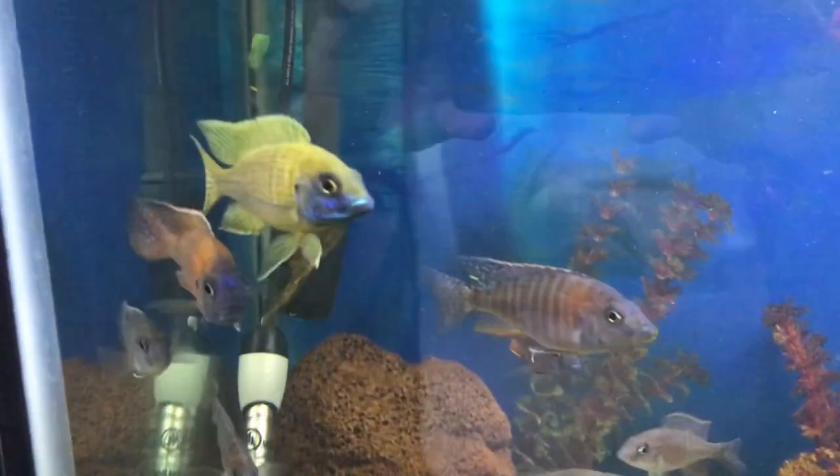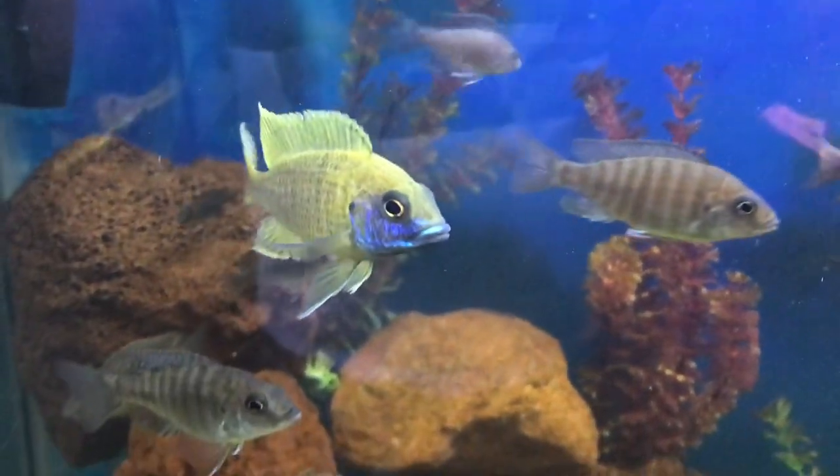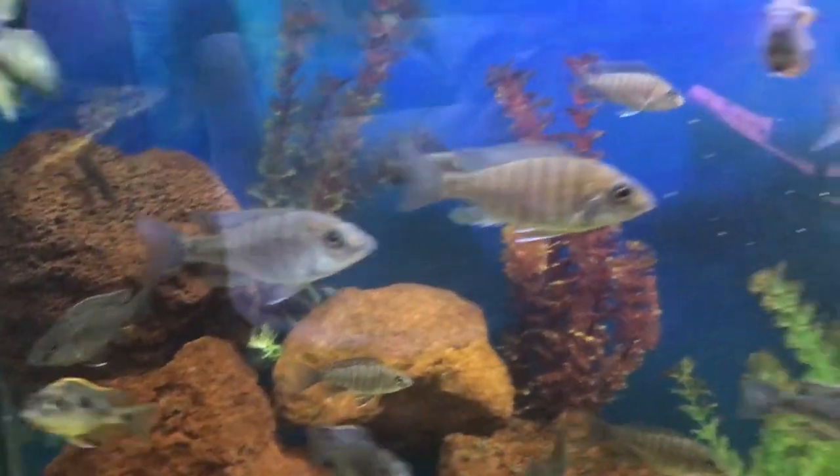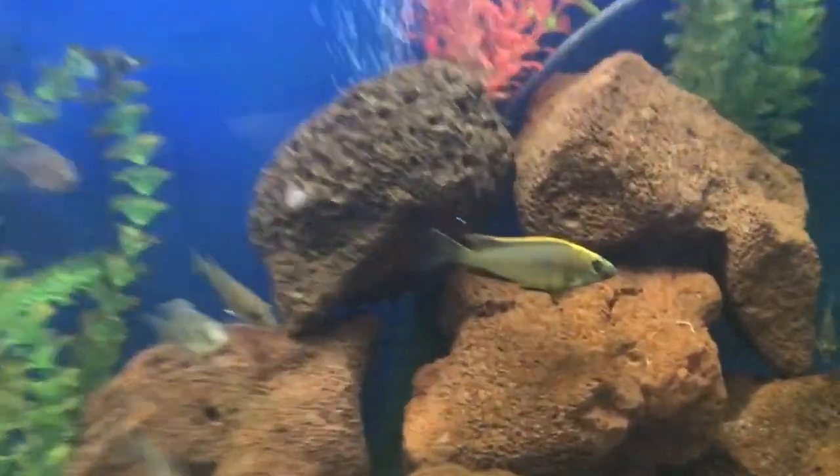Look at the color of that one. I usually do my videos at night time, not in the daytime, but they're all coming out really nice.